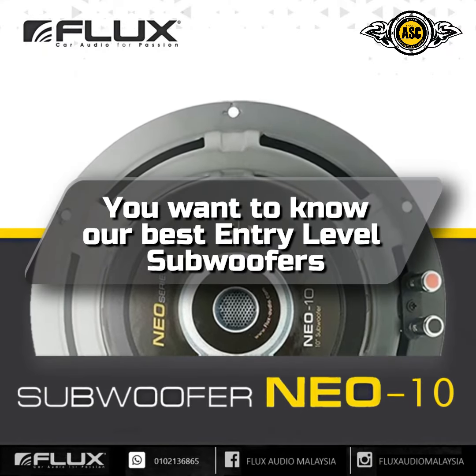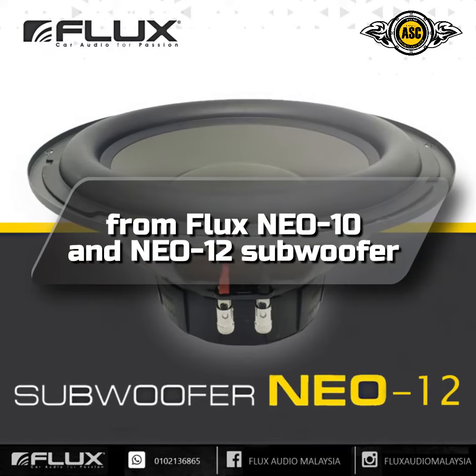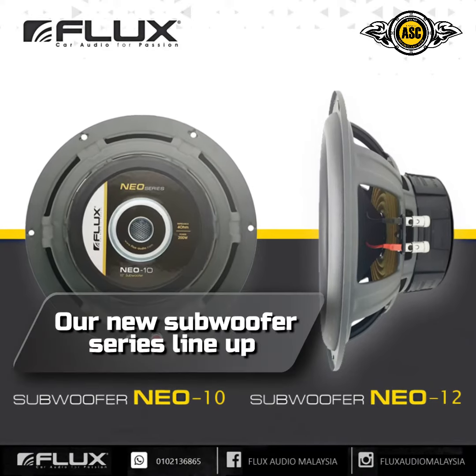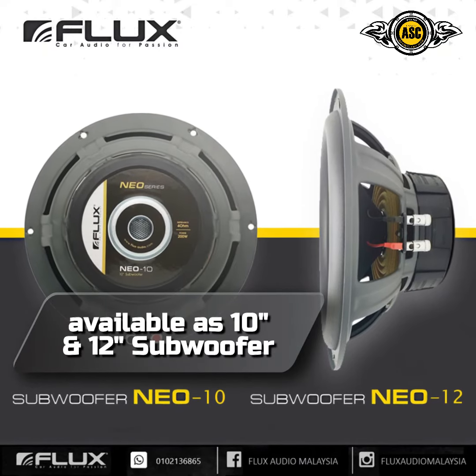Want to know our best entry-level subwoofers? Here's the details on our new NEO series lineup, available as 10-inch and 12-inch subwoofers.